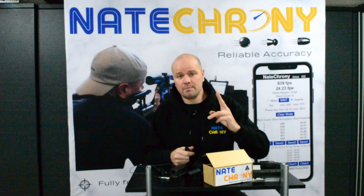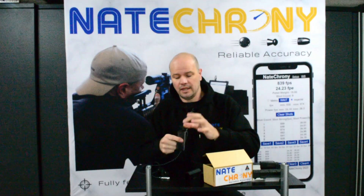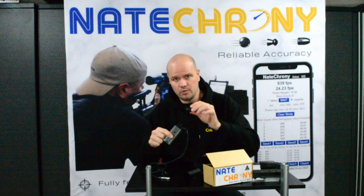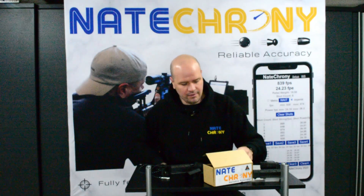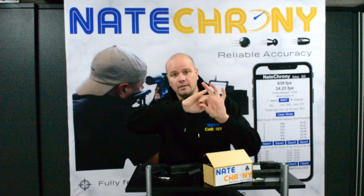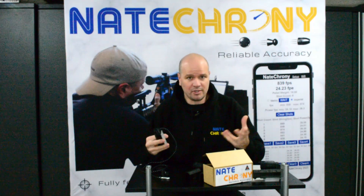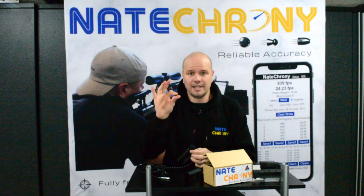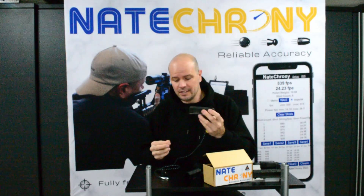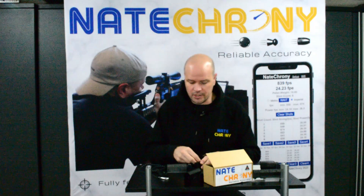Also in the box will be the spare adapter. You always get two adapters with the Nate Crony standard — the standard adapter with the big grippy tabs, and also the slimline adapter with half UNF by 20 threads, which is pretty standard and common. You also get a tiny little test pellet for doing the drop test. Not everyone has batteries lying around, so if you're not getting a reading, you can do a quick drop test to validate that the Nate Crony is working.